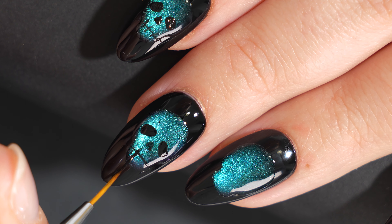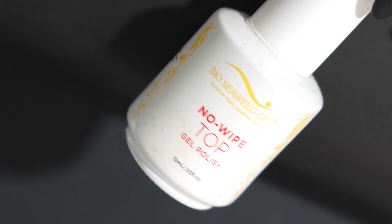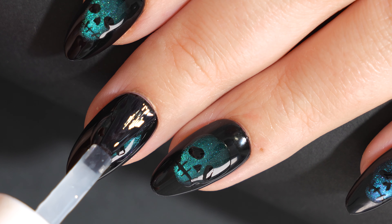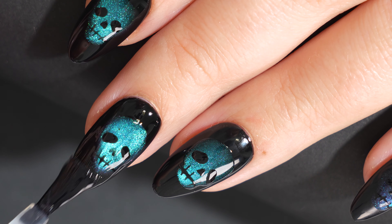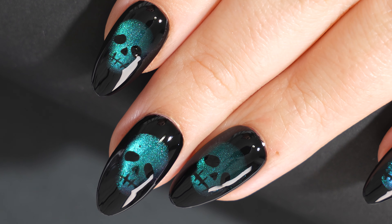I love the effect the magnetic polish gives with the face popping out of the black background — it really reminds me of a spooky ghost in the mirror. But if these nails are too spooky for you, you can always do something a little cuter like a cute little ghost or a pumpkin. Play around with magnetic polishes because they are so fun.